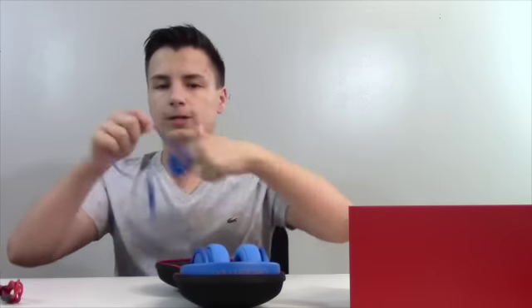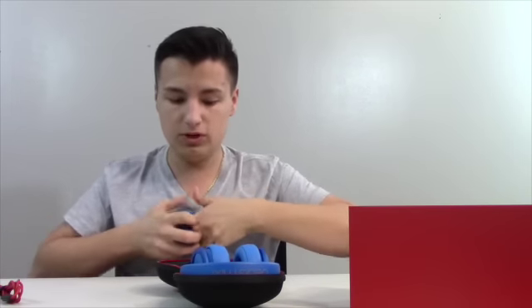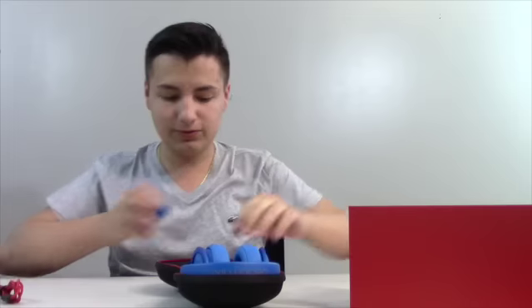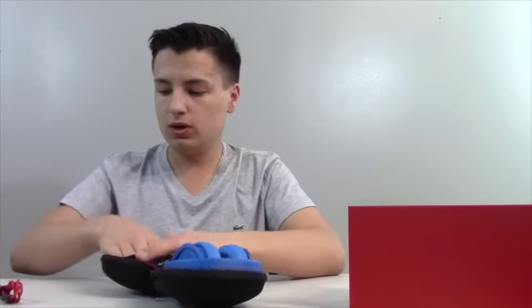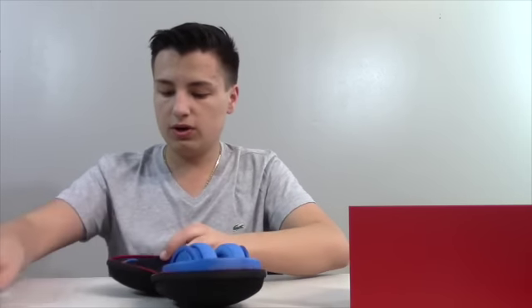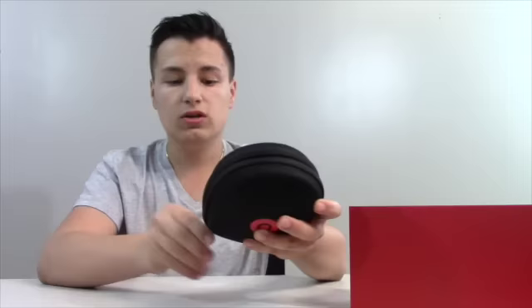You can fold up your cord, wrap it around, and pack it all into the case. Your blue cord, your red cord, and the extension jack all fit up in there. It folds up into this little case, and you push it closed. Great for traveling — it all goes right in, and it has a 'B' logo for Beats.